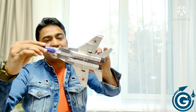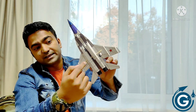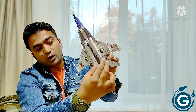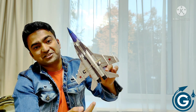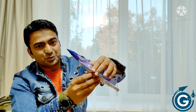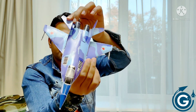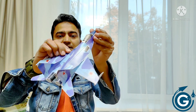Let me just turn this model to the bottom. So this is the bottom and here you can see it's having two air intakes. The air is sucked with the engine from this air intake, going through the engine and coming out from this exhaust. It's also having four different paper missiles here and we are also having a nose landing gear and tail landing gear here.